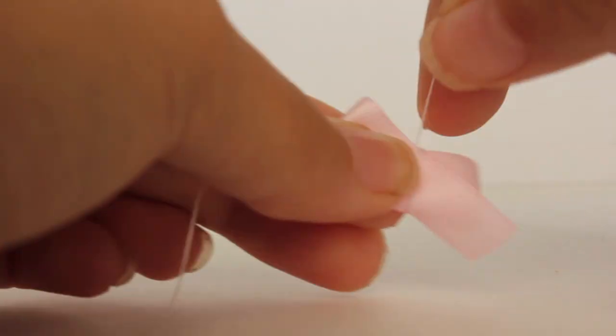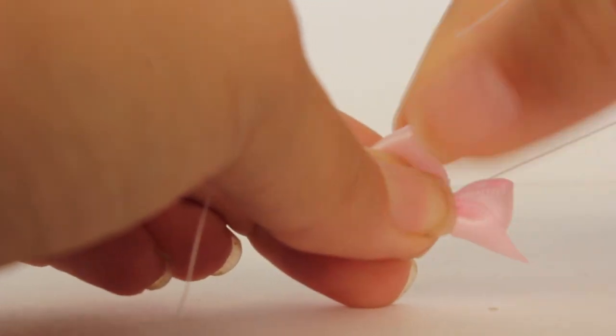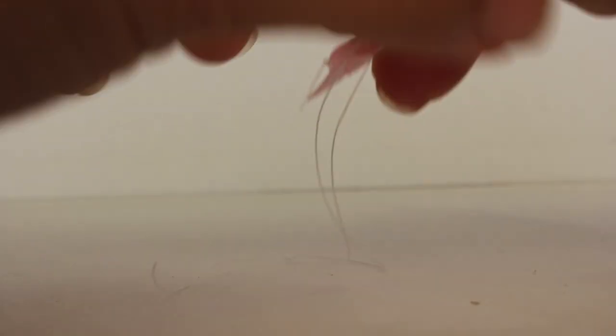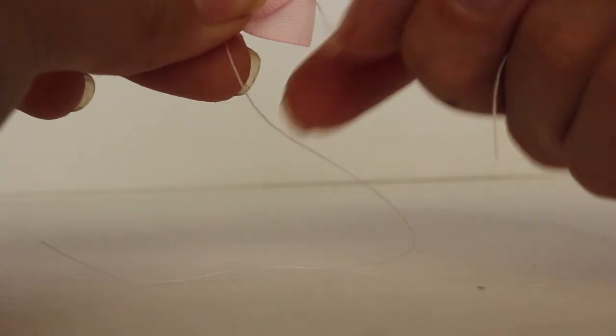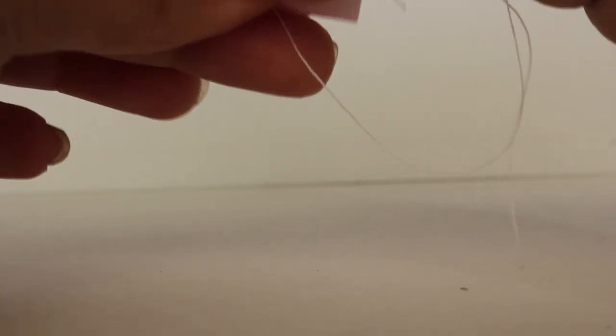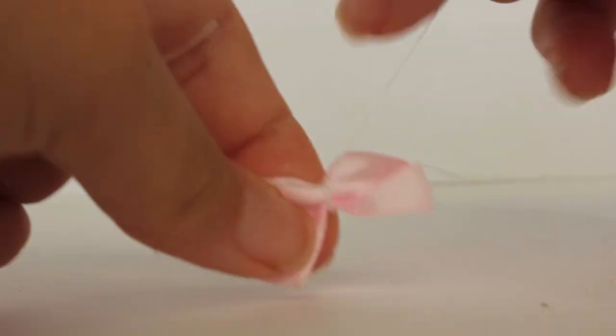After that you're going to shape your ribbon to a bow and then you're going to wrap your thread around it a couple of times. Then after you're done doing that you're going to tug on it and create this little bow. Then you're going to tie the thread together and you want to tie it as many times as you can so that you can keep the thread nice and tight so that the bow doesn't come undone, because that would be terrible.